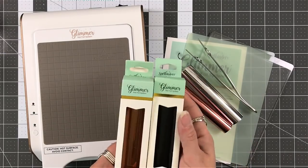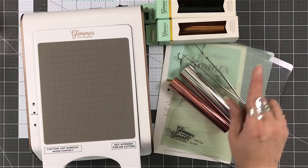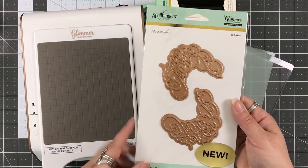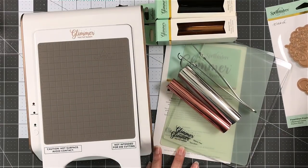Take it to your die cutting machine and bring it back. I think that will solve one headache for you. Cut your foils close to the size of your glimmer plate. So you could take the plate —